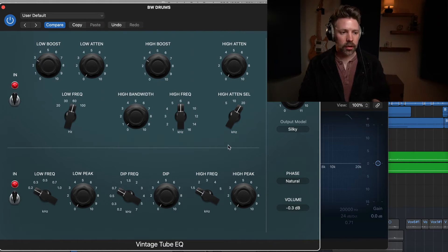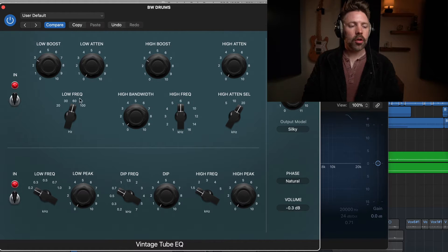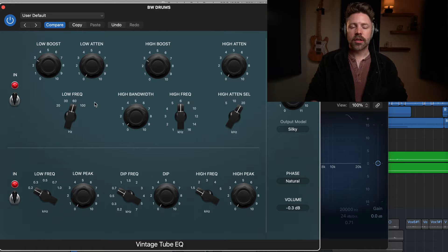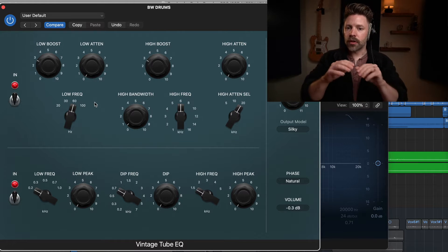Let's jump into them. This isn't going to be a super comprehensive look since this is 5-Minute Logic Expert, but I want to give you a broad overview of what you have here and how you might use them in a real mixing situation. Starting with the Vintage Tube EQ — this is emulating a Pultec-style EQ, which is characteristically warm and smooth.